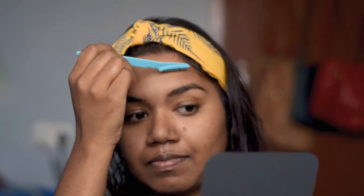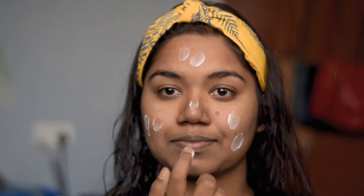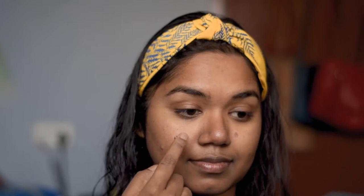I'm going to prep my skin first. I am using Nivea Soft moisturizer — you can use any moisturizer available at home. Shaving makes your skin a little dry, so you need to moisturize after. After moisturizing, I'm also going to prep my lips using lip balm from Maybelline, which is the Maybelline Baby Lips.